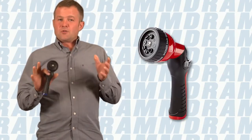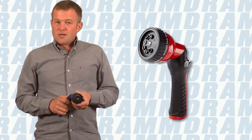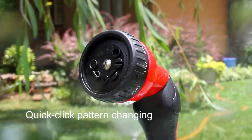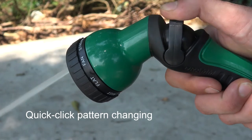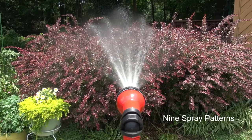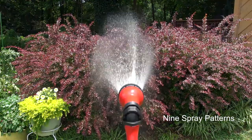The most versatile of all the DRAM handheld watering tools is the DRAM One-Touch Revolution. Once again, very easy to use. We have nine distinct patterns on the head that allow us to switch between cones, shower, streams,